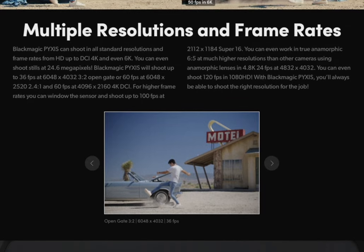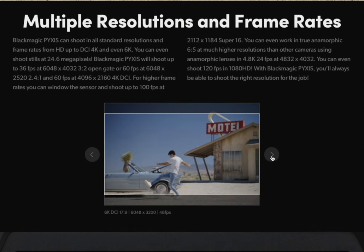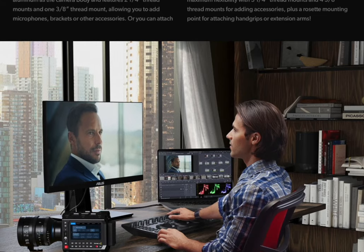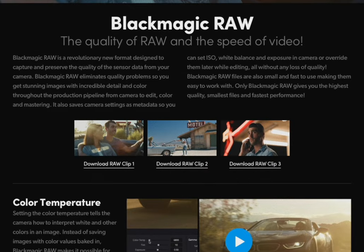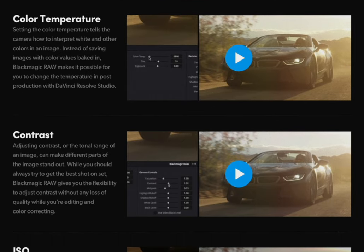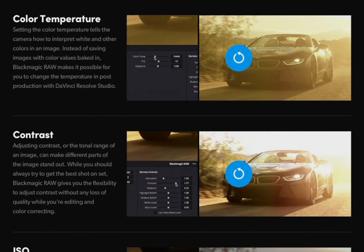Another problem to consider is Blackmagic going the route of not using regular codecs — that's also an issue. If you plan to hand off what you shot to a production house or another editor, and if you can afford to do that, then this is probably not the camera for you. If that post house doesn't use Resolve, this camera instantly becomes a brick. A lot of clients and post-production houses will argue that Blackmagic RAW is not worth changing all their editing suites for, instead of ProRes or H.264.